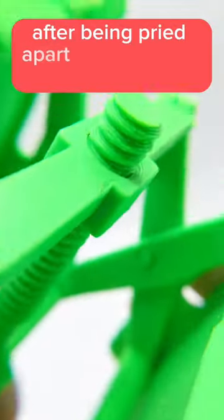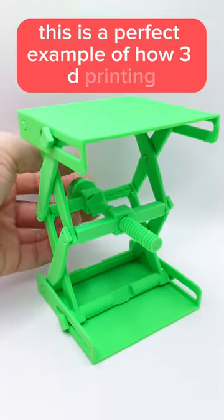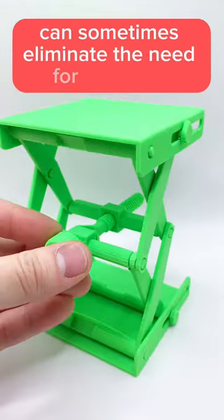After being pried apart to loosen the assembly, the central power screw is rotated to break the hinges free. This is a perfect example of how 3D printing can sometimes eliminate the need for assembly.